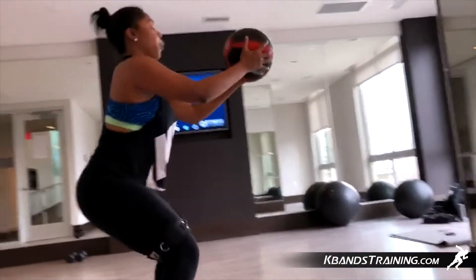For more exercises and different types of training methods, head to kbandstraining.com and look at K-bands Live Fitness. I've got all types of free videos there for you that are going to help you with your training.